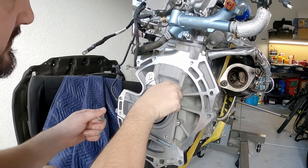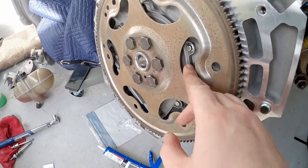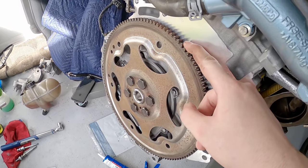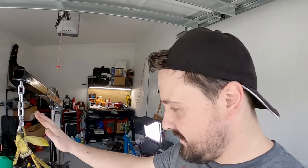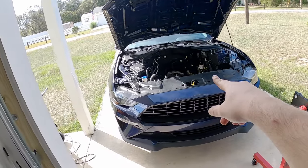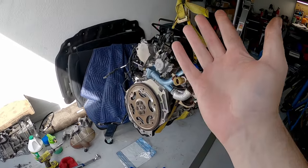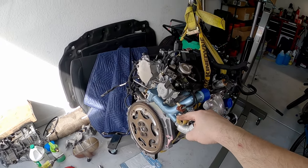The crankshaft seal is on and the flex plate is on - you don't need a special installation tool, you just need some common sense. The flex plate weighed three pounds seven ounces, by the way. The engine is now ready to go back where it belongs - that will be the next video. This finally wraps up the assembly of the EcoBoost. As always, if you liked the video give it a thumbs up, share it, and subscribe to the channel for the next video.